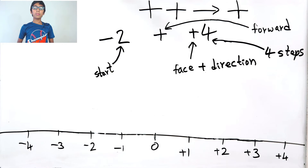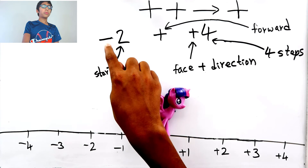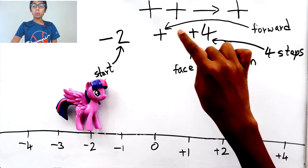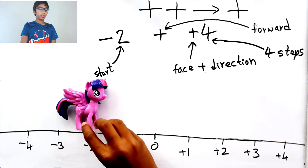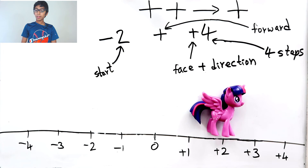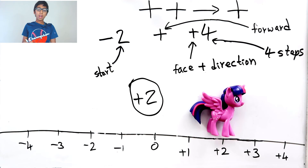Let's use our pony again. Our starting point is minus two, so the pony starts at minus two, faces the positive direction, and moves forward four steps — one, two, three, four. Now we're at plus two, so the answer is plus two.